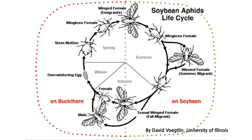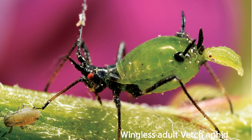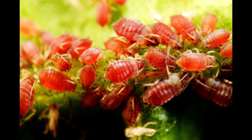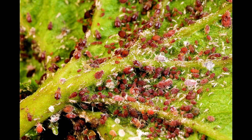Now let's begin with the life cycle of aphid. Aphid is one of the most destructive pests to plants in the temperate region. They are active from April to October, become an adult within a week, and live up to one month. The real problem comes from their babies — they reproduce an average of 15 baby aphids per day, and those are not eggs. Eggs need a few days to hatch, but babies start eating right after birth. Moreover, almost all offspring are female, which means if you fail to control them in a certain period, your crops will be filled with aphids. This is the reason they earned the title of most destructive agricultural pest in the entire world.